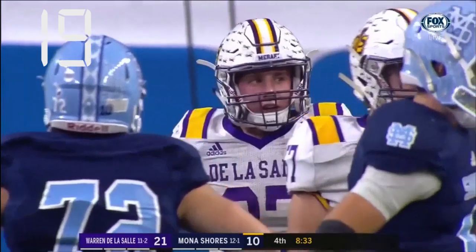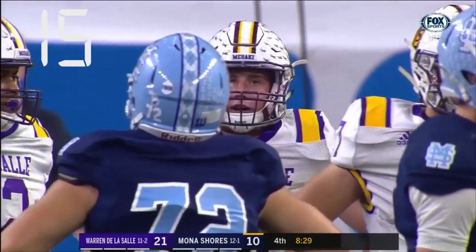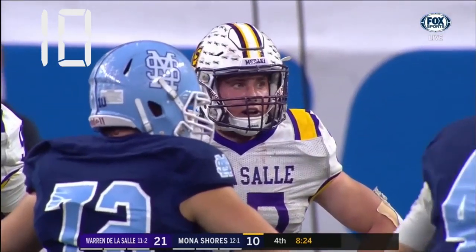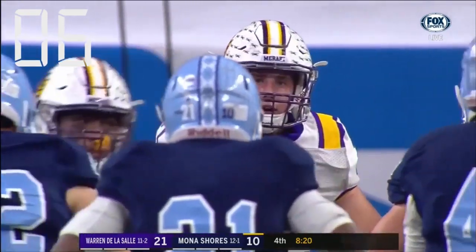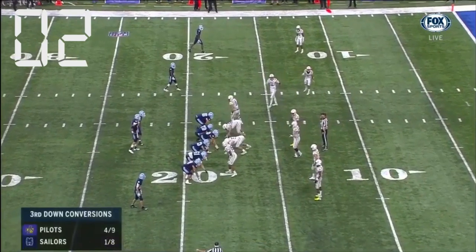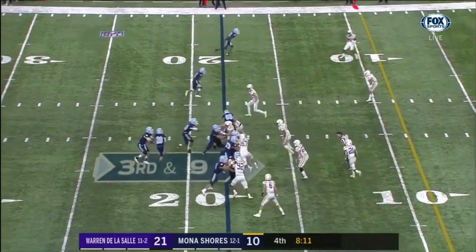This play demonstrates the purpose for the implementation of the 40-second play clock. Because this play was run under last year's rule of the 25-second play clock, determined by the official's ready-for-play signal, the play clock had not yet expired by the time the ball was snapped. As indicated by the play clock in the upper left-hand corner, this would be a foul for delay of game under this year's rule change.